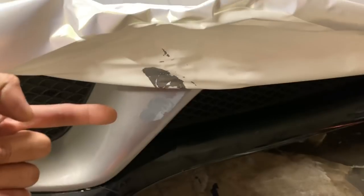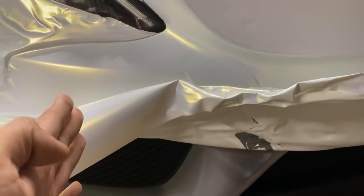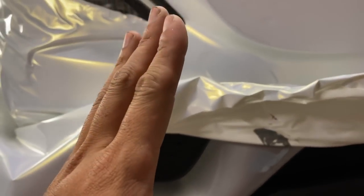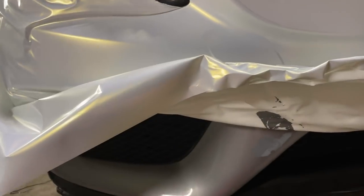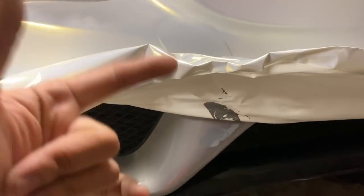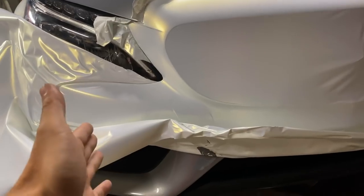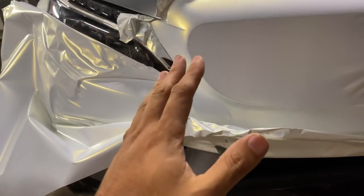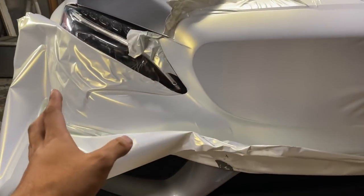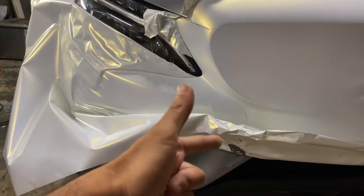Let me know in the comments what you think. Once this is all off and clean, you can sand it. This is a risk you take when wrapping an old car whose history you don't know. Be warned if you're getting into the wrap game — whether you're an installer or the owner — this can happen and you cannot predict it until you lay the wrap on the paint. I've done this wrap on multiple cars including Teslas and it does not do this. This is purely bad paint.